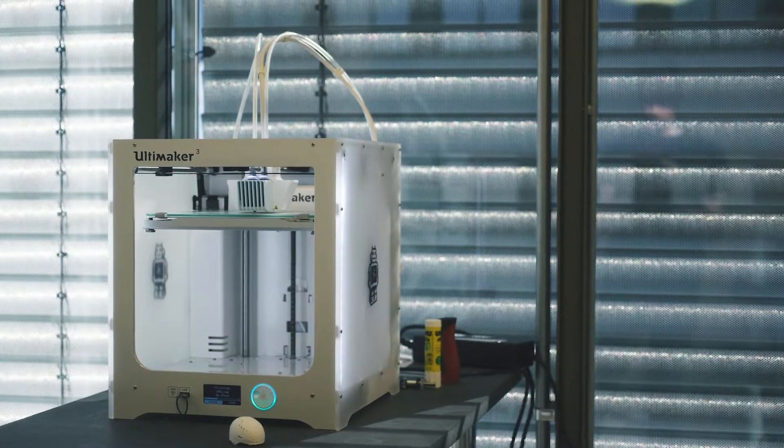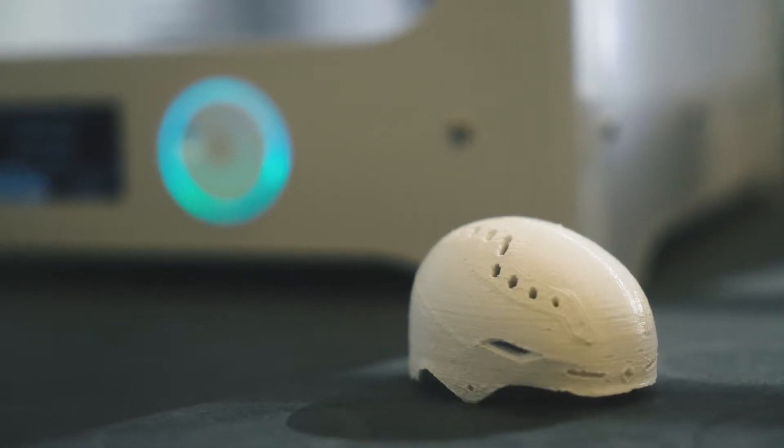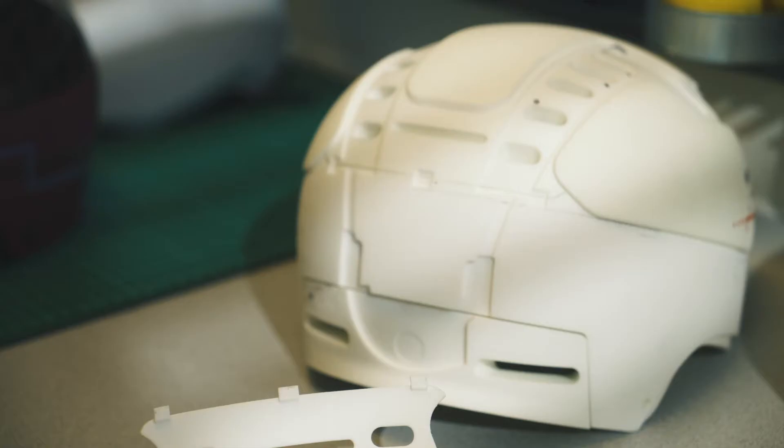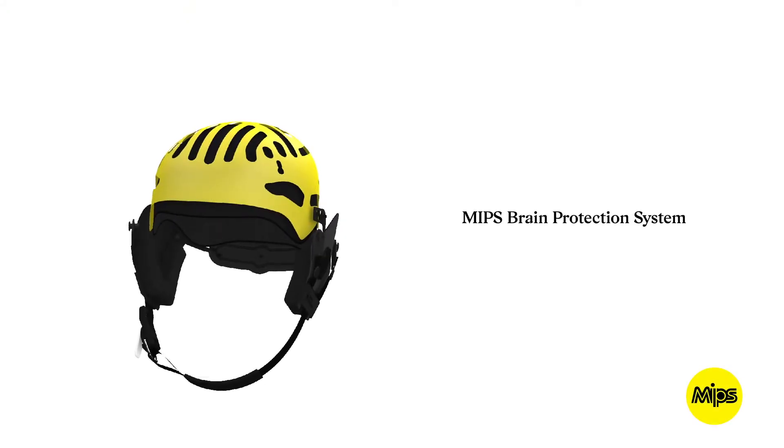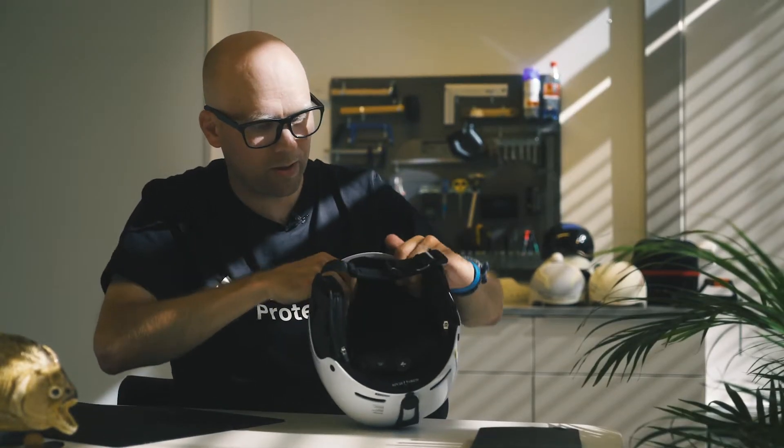The upper part of the helmet is in-mold construction, which is more elastic, distributing impacts where the head has a flatter radius. Inside of the helmet, we have the MIPS, which will reduce rotational forces on your brain. And then you have the removable lining, which is washable.